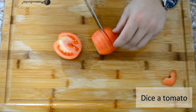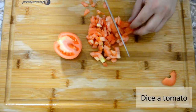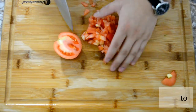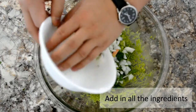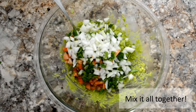Now add all the ingredients you just chopped into the avocados. Mix it thoroughly and make sure all the ingredients are incorporated together.